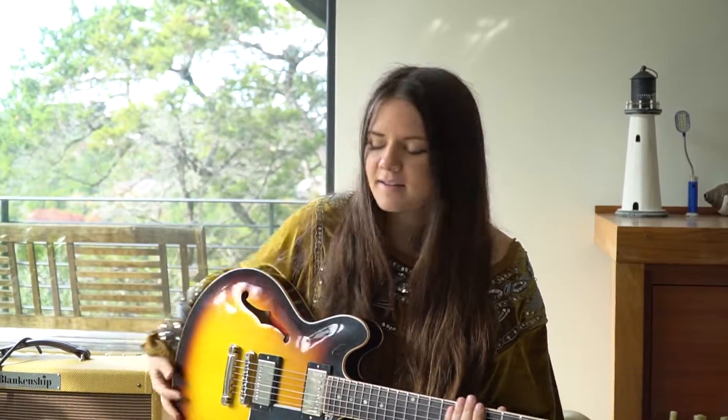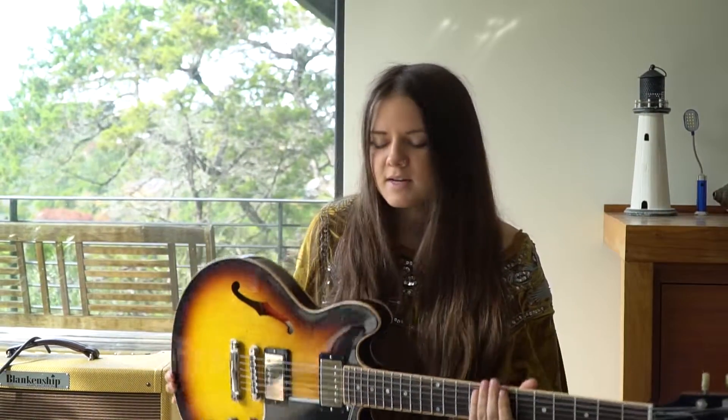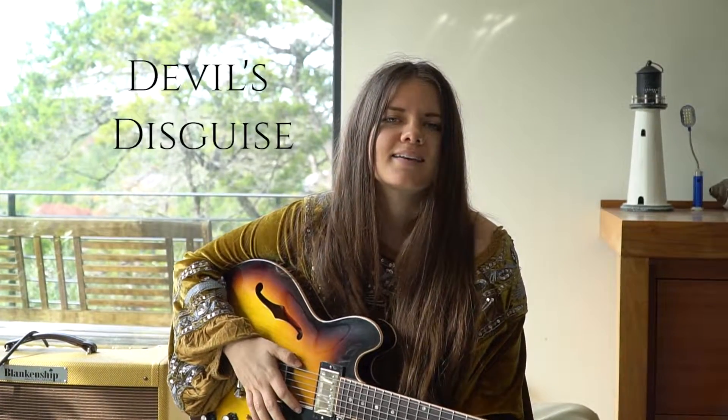Hey guys, Errol here, and I'm with Bijou, and today we're going to be talking about my song off of my line, Devil's Disguise.